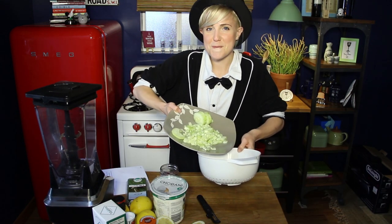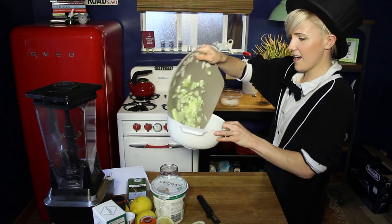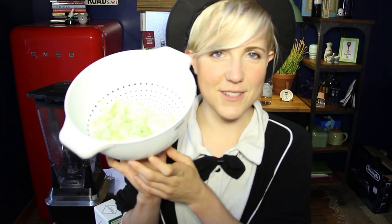Peel and dice your cucumbers. Put them in a colander. Hey guys, what do you call it when cucumbers put 12 photo shoots in a row and attach it to some paper with dates on it? A colander issue. Step number two — easy to do. Just cover cucumber pieces with a plate and weigh it down with something heavy for about 30 minutes. This will drain the excess water out of the cuke.